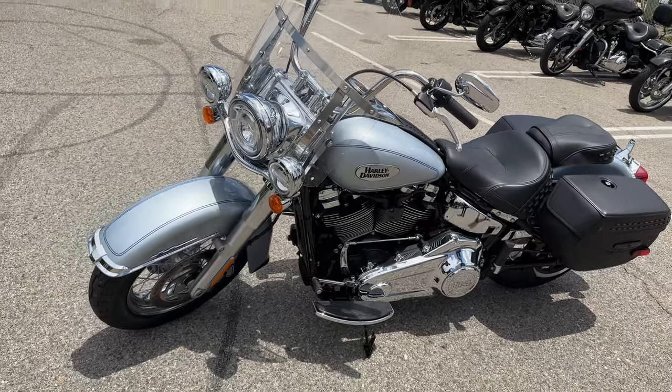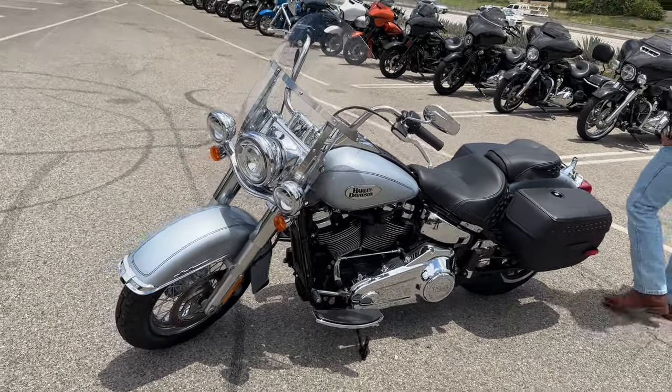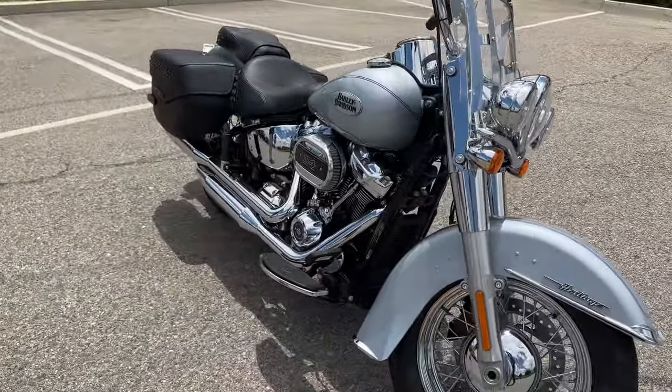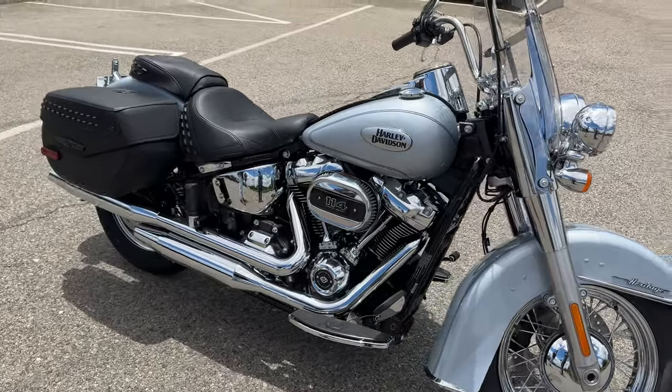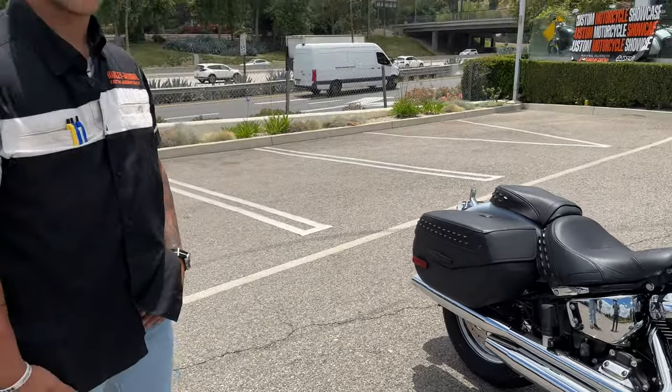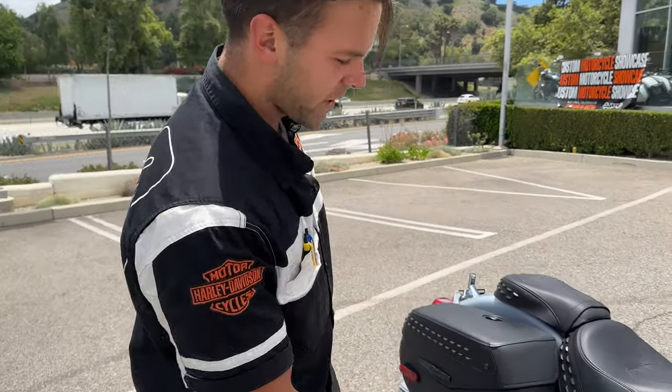Hey y'all, it's Jed and I'm here with Alex from Mulholland Harley-Davidson. Today we're going to do a quick demo review ride of a really cool bike — a 2023 Harley-Davidson Heritage Classic in Atlas Silver with the Milwaukee 8 114. Alex, tell us about this bike. So this is a 2023 Heritage Classic in the Atlas Silver Metallic finish with the chrome finishing and trim.